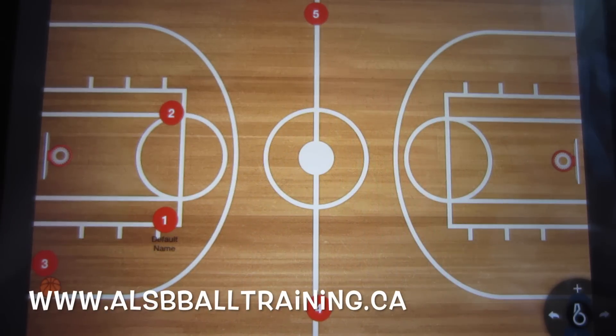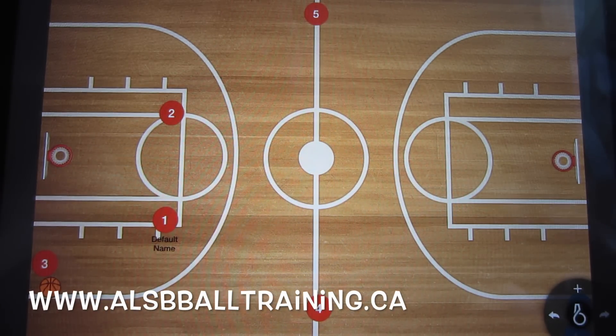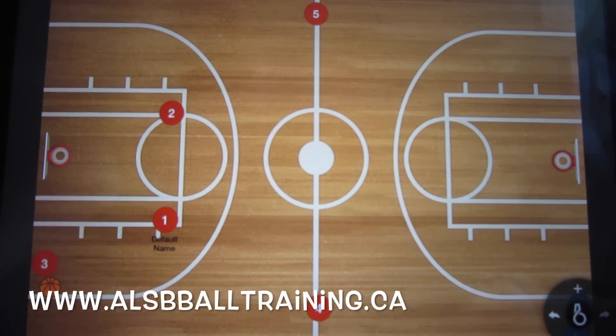Hello everybody, this is Alan from Hells Basketball Training. Today I'm going to be using the CoachBase app to show you a basic press break — one that pretty well everyone knows, but if you don't know it, you're going to know it now. This is a press break that I've used every single year I played basketball.